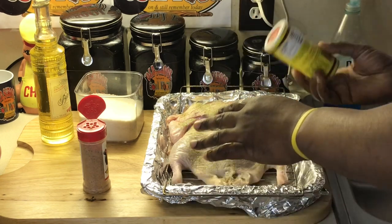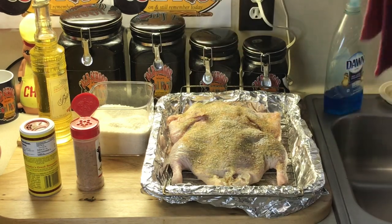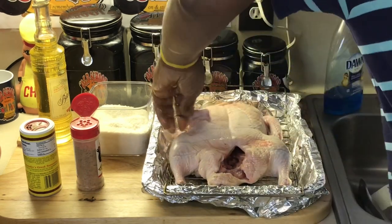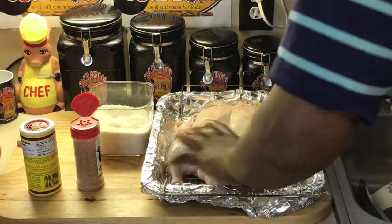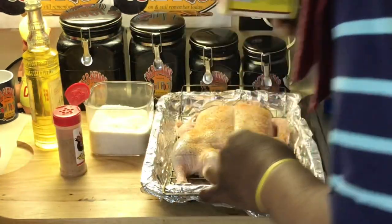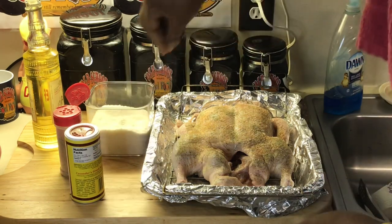I'm going to season this liberally. Got a little cavern in, got a little of my sweet and spicy seasoning, and of course salt and pepper. Season it really, really good. We're going to turn it over, flip it over, put the wings back in. Try to keep one hand clean when you do this — use one hand clean for rubbing. Same thing on this side: sweet and spicy, cavern in, salt and pepper. That's all I'm putting on it.